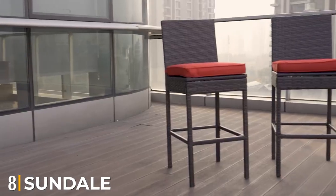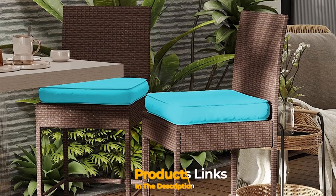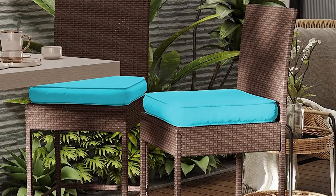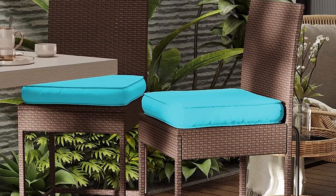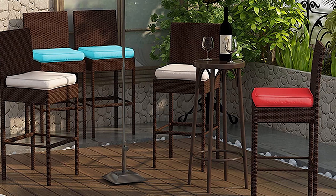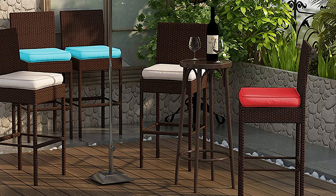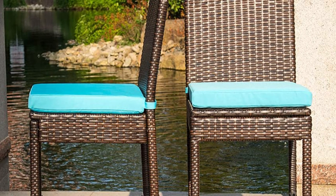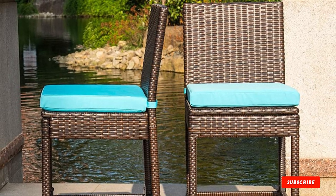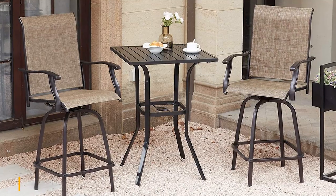The number eight position is held by the Sundell Outdoor Bar Stools. This gorgeous wicker set of two will be sure to spruce up and brighten any outdoor area. The dark brown classic wicker gets a modern pop of color with turquoise cushions. The moisture-resistant PE rattan wicker prevents the bar stools from absorbing water on rainy days and is also easy to clean. Featuring a slightly slanted backrest and built-in footrest, these outdoor bar stools won't make you ache even when sitting for long periods. These wicker bar stools are resistant to rust, weather, fading, chipping, and cracking, designed to last for years, and come with a 12-month warranty.